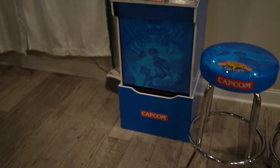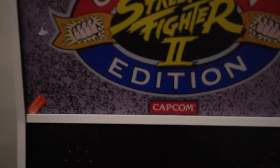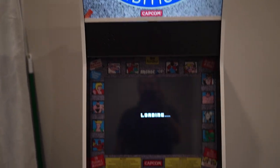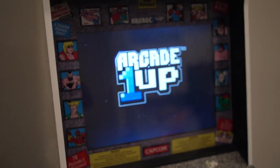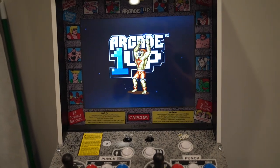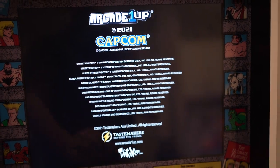But this is the Street Fighter Arcade. It's pretty nice. You've got the light-up marquee. Let's turn this baby on. There we go — it says loading. While it's loading, we'll look around the sides here. Turn the volume up a little bit.